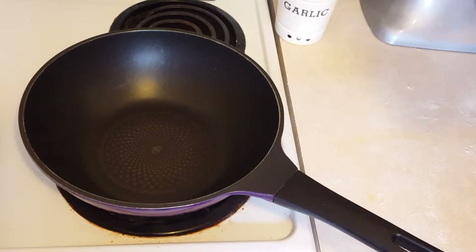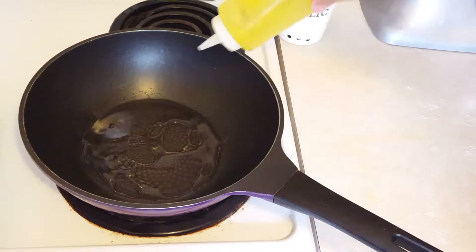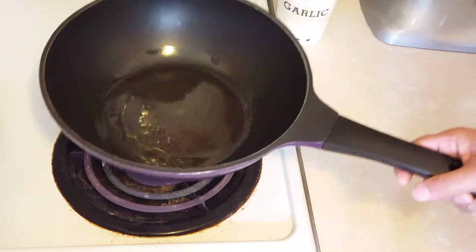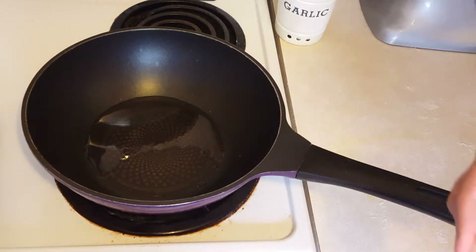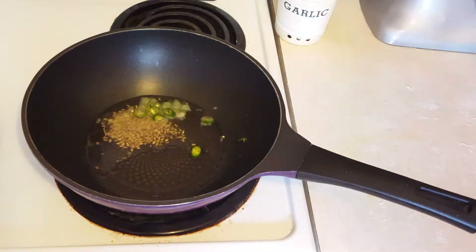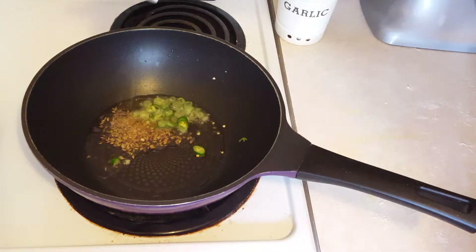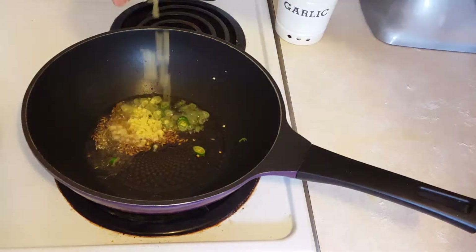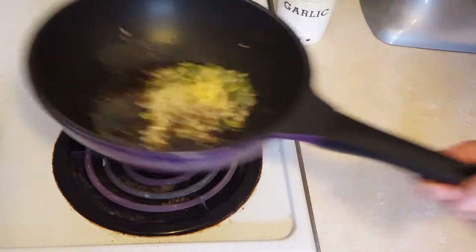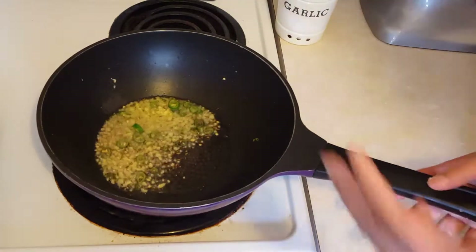Now let's start cooking. I have a pan heating on medium heat and I'm going to add in some oil — you can use ghee if you have it, as ghee adds a lot of flavor. I'm using olive oil here. Now we're going to add in our cumin seeds and let them sizzle, then add the green chilies — be careful since they have seeds and can pop — then some hing, and finally finely chopped ginger. This is basically our tadka, sautéing our aromatics before we add in the spinach.